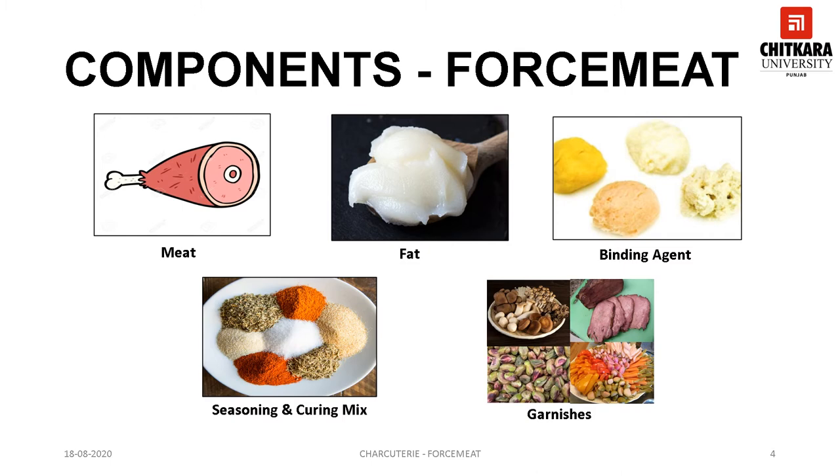Garnishes may be added to the forcemeat after it is completed — that is, minced, chopped or emulsified. There is a wide range of garnishes which can be used for this purpose, for example nut meats, various kinds of mushrooms, pistachio and smoked tongue. The garnishes are best partially cooked and cooled before being added to the forcemeat. The basic purpose of using garnishes is to provide distinct flavor, contrast flavor and texture, and to improve the appearance of the forcemeat.